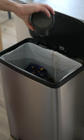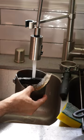Overall, you have to get one of these once you get espresso. Otherwise, you will make a horrible mess and smash your trash can if you don't buy one of these.